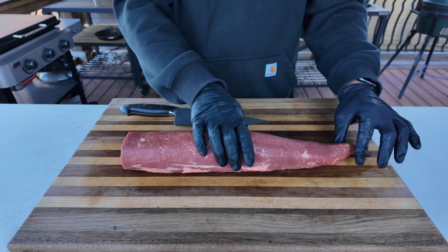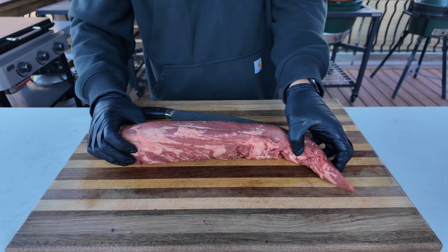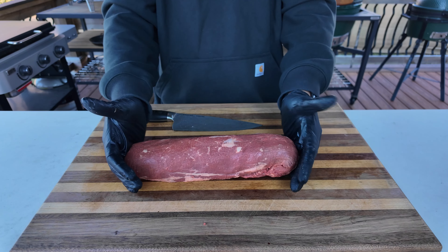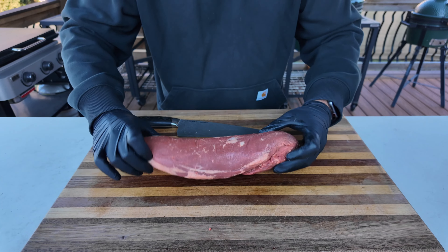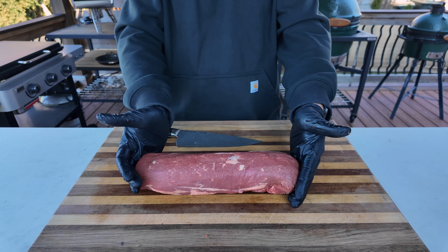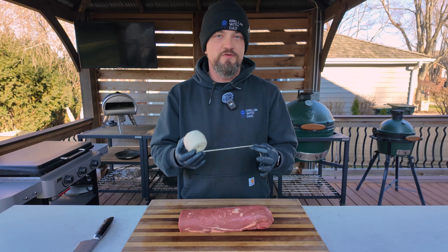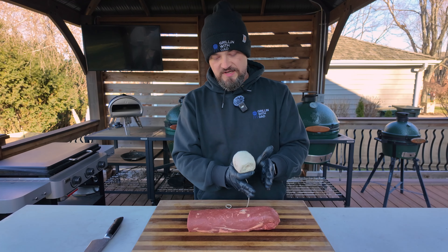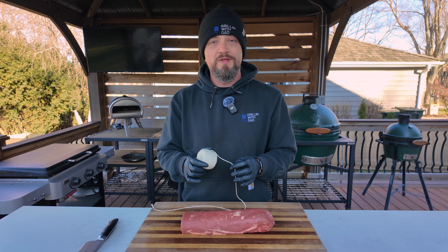Now we have this side left to work with and again this one tapers down, so all I'm going to do is fold it inside until this whole beef tenderloin log is the same size from end to end. So now when this goes on the grill it's going to cook evenly from one side to the other and you get a super nice presentation piece. When it comes to tying this up there's a couple different ways you can do it — you can just cut a couple pieces of butcher's twine and tie them all the way around, but let me show you the way that I like to do it.